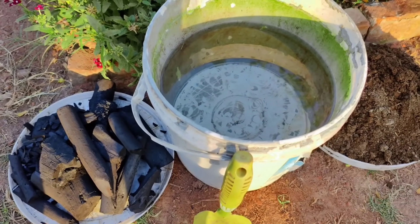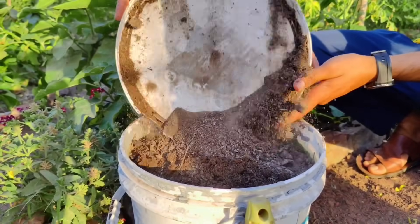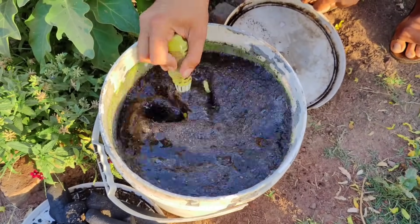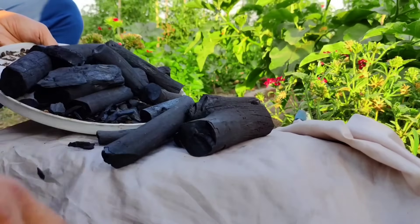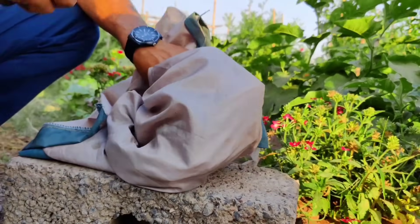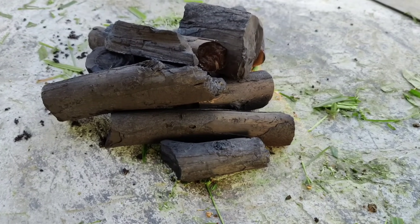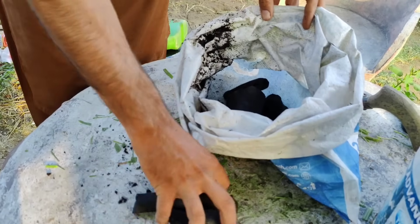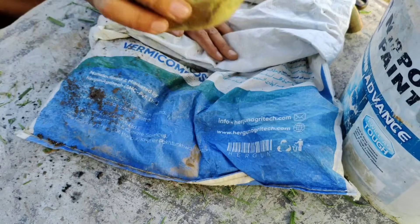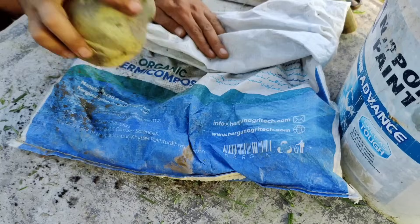Unlike compost or fertilizers that decompose quickly, biochar remains in the soil and continues to deliver benefits. The process of making biochar begins with obtaining plain charcoal, which can come from a firewood stove or any natural source free from chemicals or lighter fluids. This charcoal should be crushed into very small pieces, ideally powdered, because smaller particles have a larger surface area to hold nutrients and microbes. Powdered charcoal mixes more easily with soil and offers more space for microbial colonization.